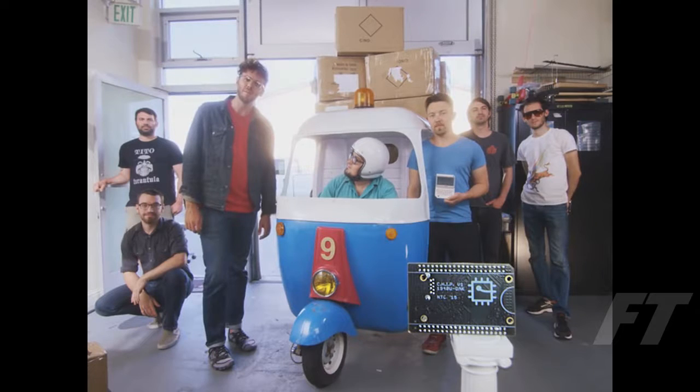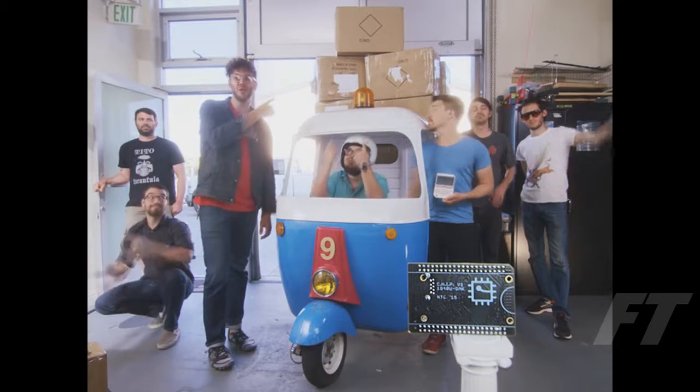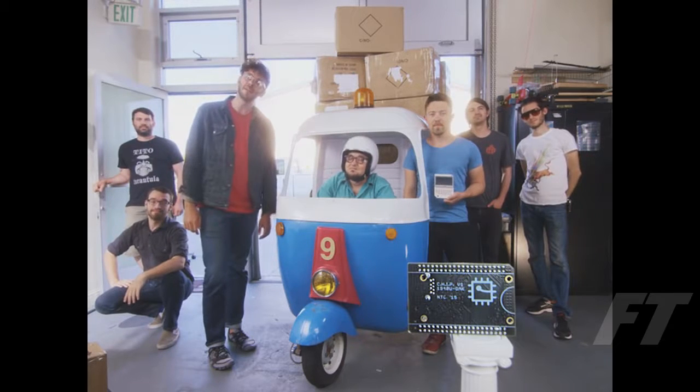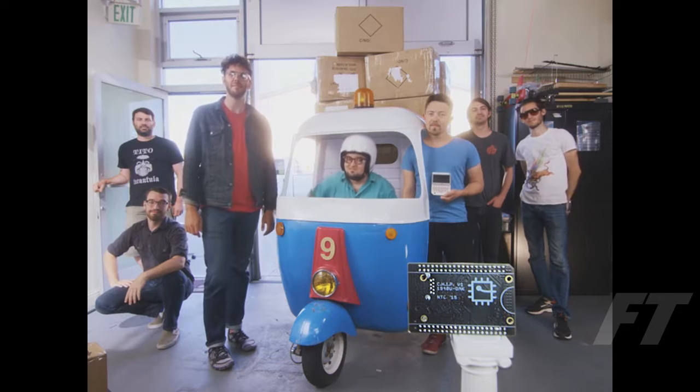Kickstarter, we need your help. To make CHIP for $9, we need to buy components in extremely large quantities. Help us make the $9 computer a reality, and back CHIP on Kickstarter today. Thanks.